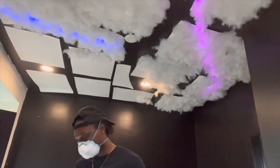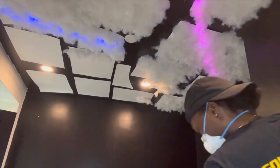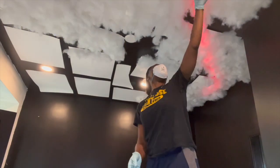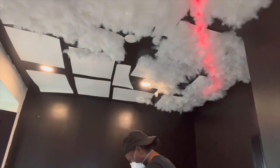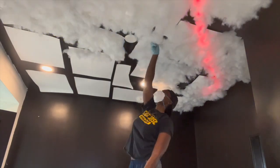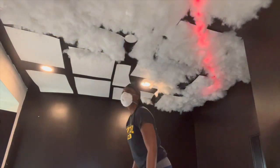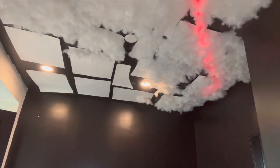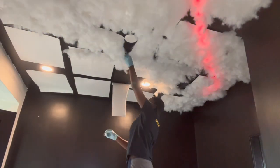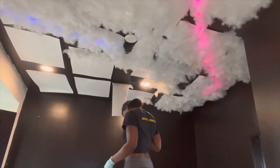Now we're going to fill in some of the gaps in the ceiling. I already cut out some boards — you just see me sticking them up there. Cut out the boards and add the pieces in so it looks like an actual cloud with no gaps. You don't want to see the ceiling — cover the whole thing as best you can, and try to stay away from the lights.